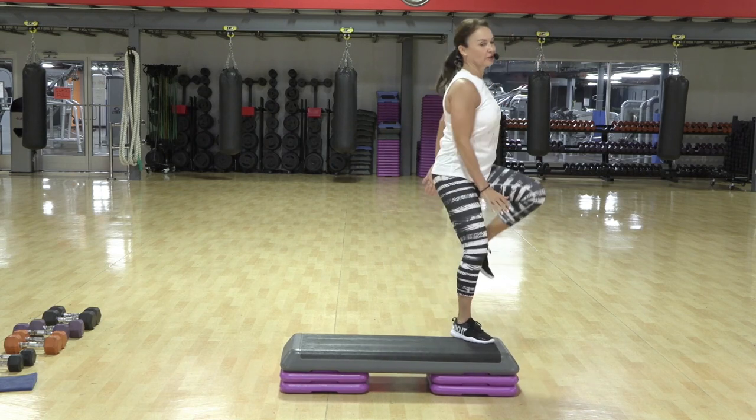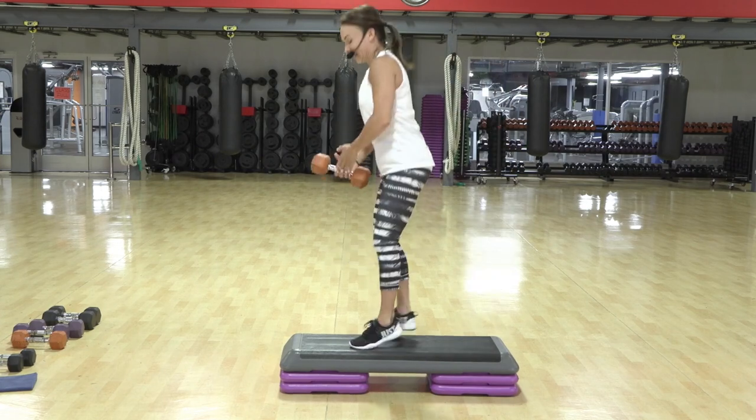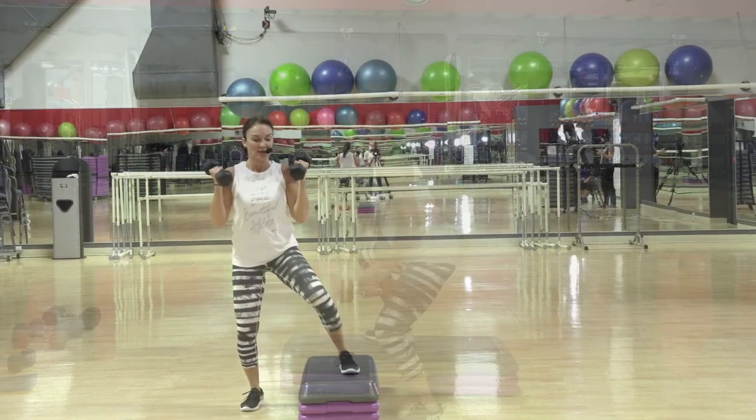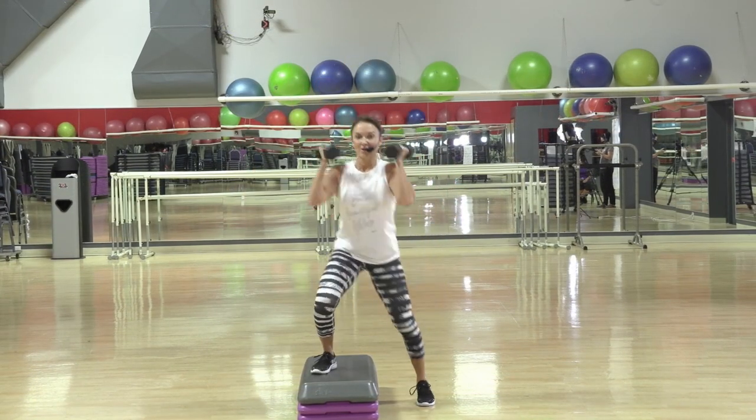You can do a regular repeater if you want. Pony — you can put the pony arms in, too. Down. Arm stays long with the weights. Press. You feeling it? I know I am.